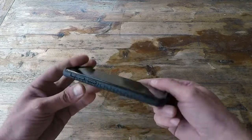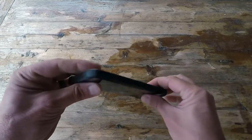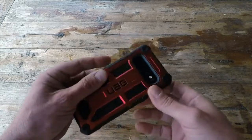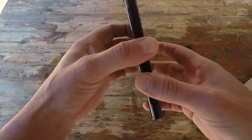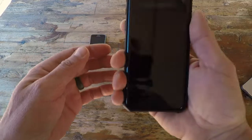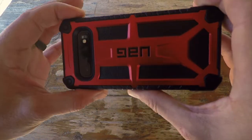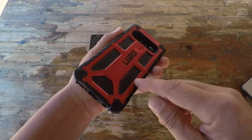One thing I really like is the honeycomb design, which allows you to get a good grip and good retention on the phone even with wet hands, gloves, or mud. It is also featherlight, handcrafted, and offers five layers of protection built into the case.